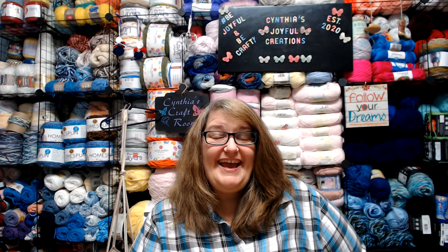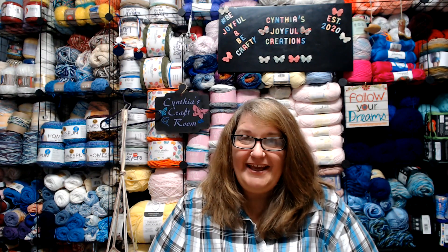Hello everyone and welcome to part one of creating the Longmire Blanket that will go along with the series that we are watching and discussing on Friday nights during Cup to Hook movie night. And today we are going to get started with creating our Longmire Blanket.